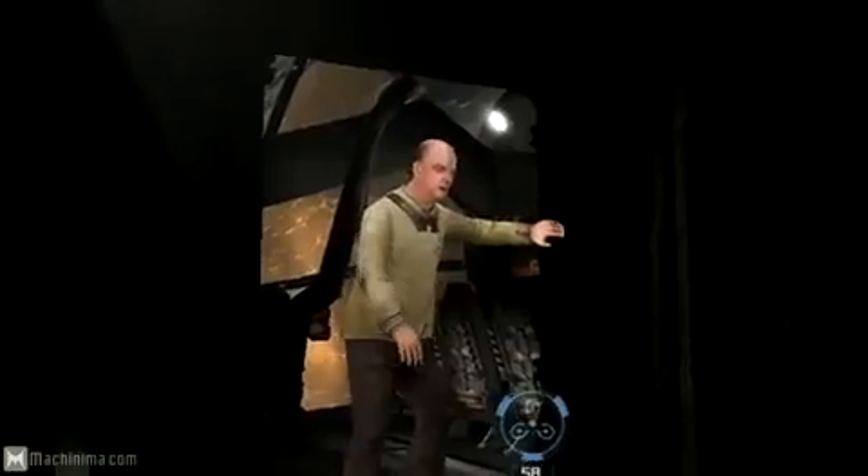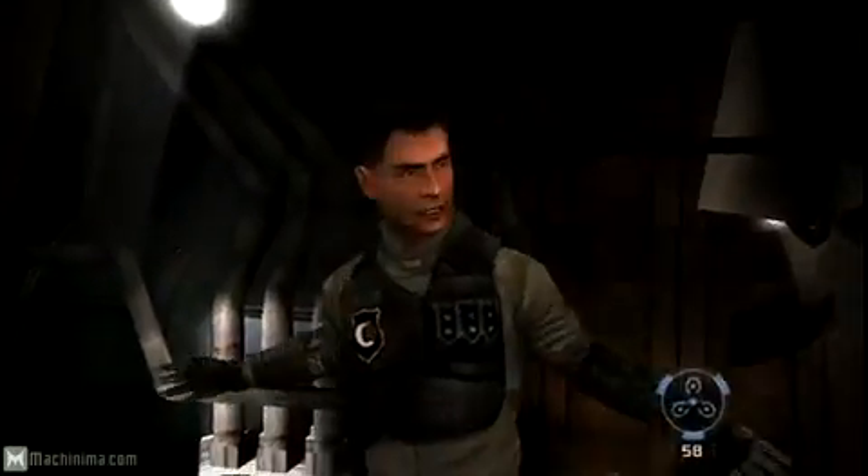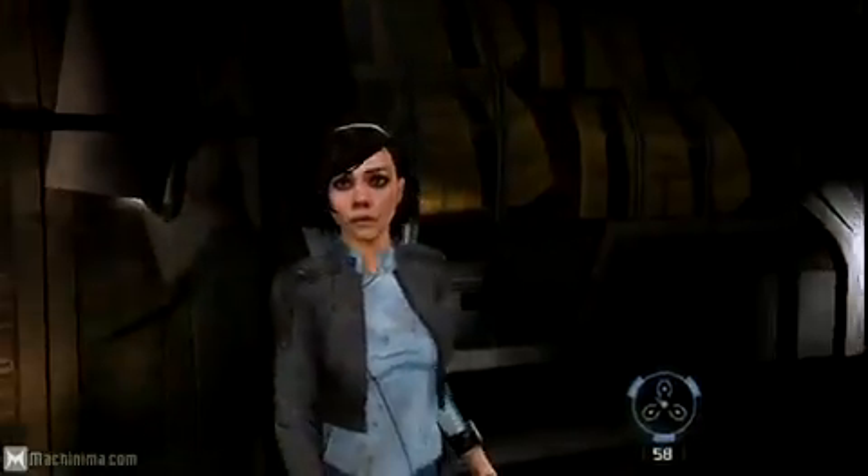Hey everybody, my name is Glenn Schofield, and I'm the general manager of Visceral Games. And this year, we're really excited to be coming out with a game made exclusively for the Wii. It's called Dead Space Extraction. It features an all-new story, all-new characters, and some brand-new mechanics.